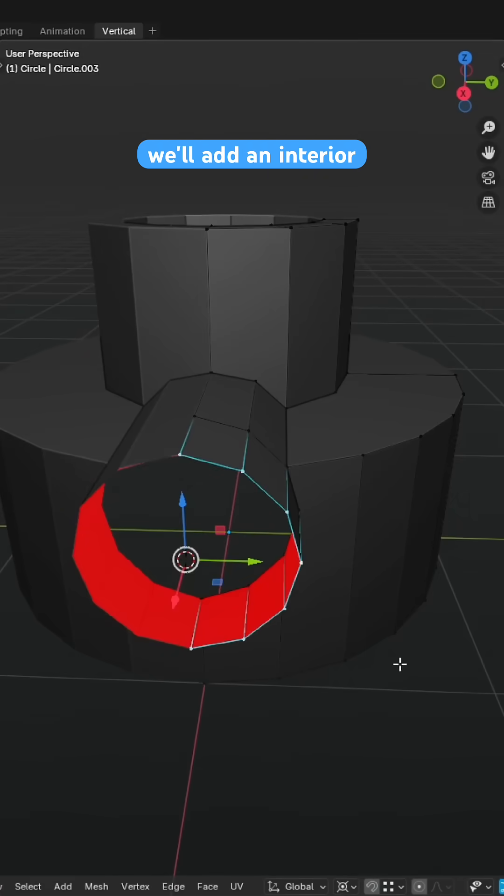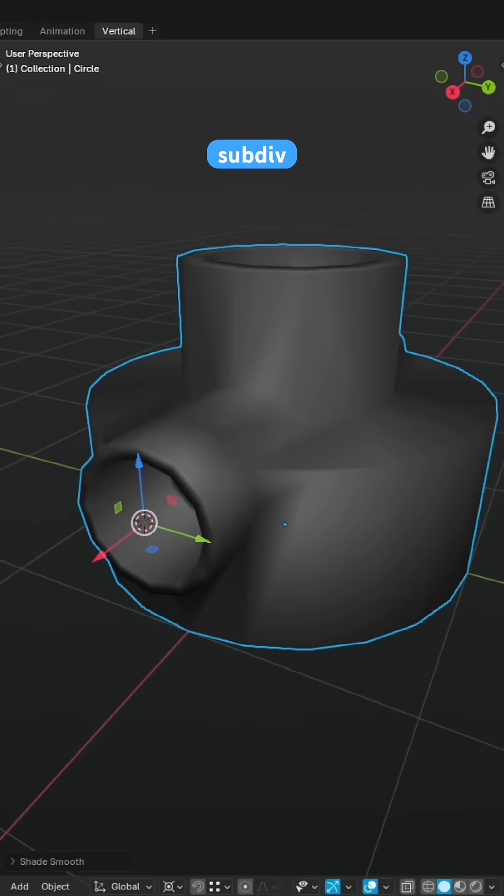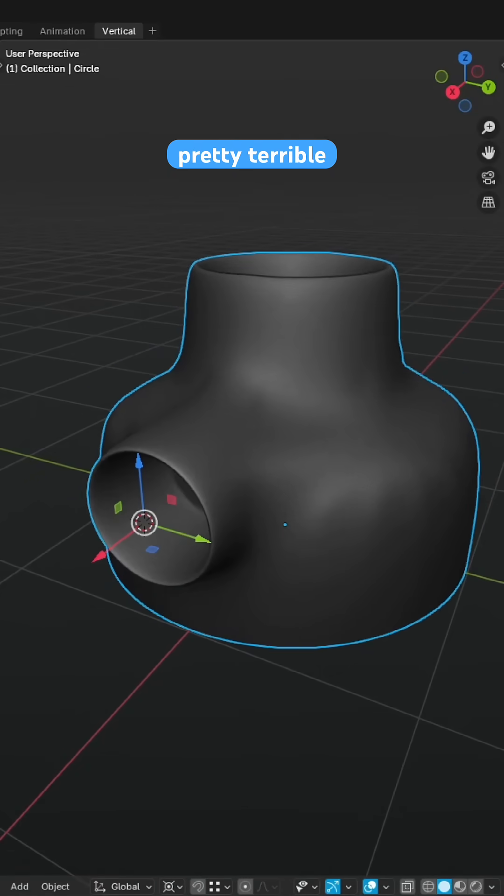Much like before we'll add an interior to the cylinder and finalize the block out of the mesh, but if we slap on a sub-div modifier it looks pretty terrible, so let's address that.